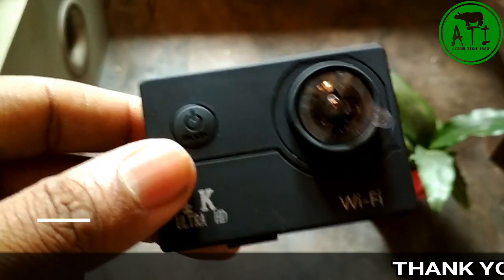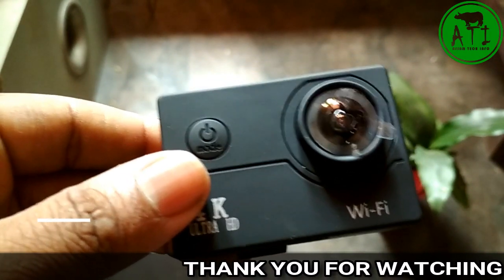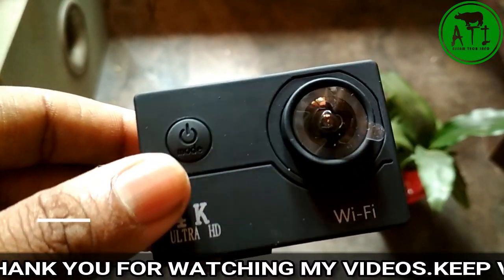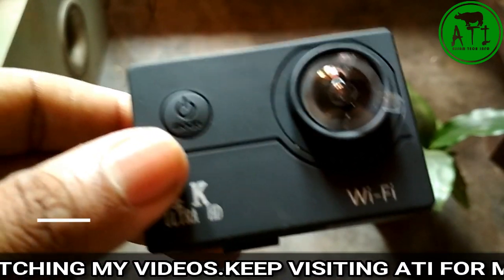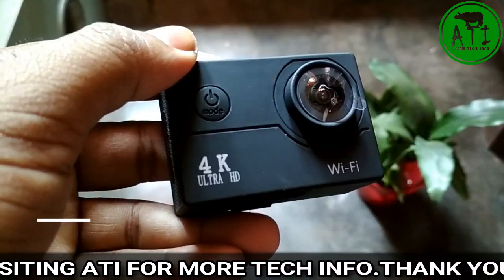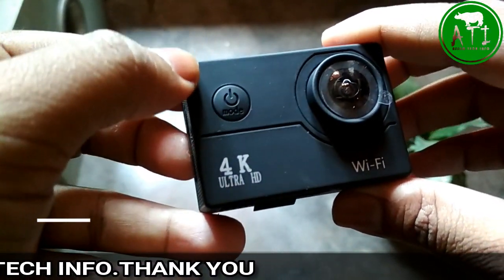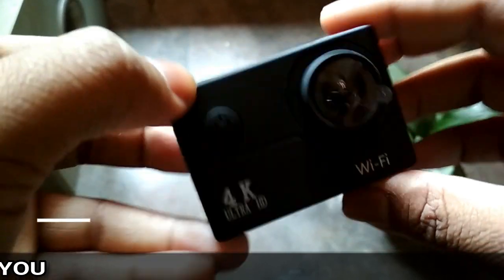The video quality is good to use. If you want to get this camera, it's available — the price is around thirty to thirty-five dollars. You can check the website. Friends, please like, comment, share, and subscribe. Thank you.